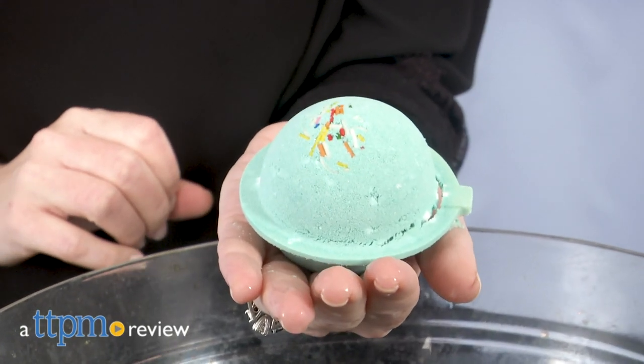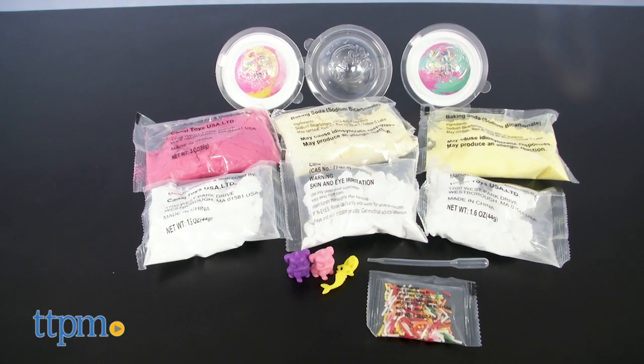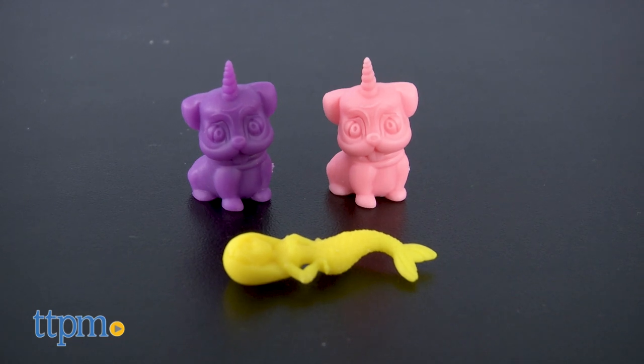Pamper yourself with bath bombs you made yourself. Hi, I'm Laurie from TTPM here with the Sobomb DIY 3-Pack Bath Bomb Kit from Canal Toys. It comes with the ingredients kids need to make 3 bath bombs, each with a hidden figure inside.